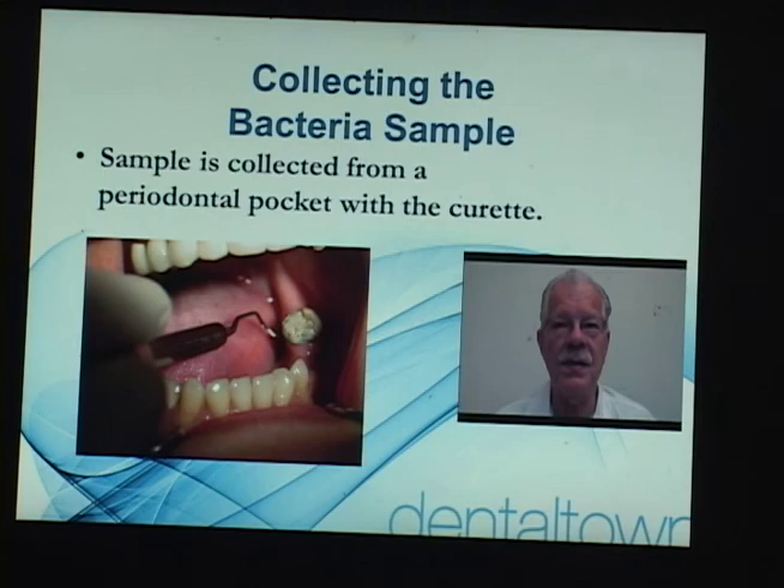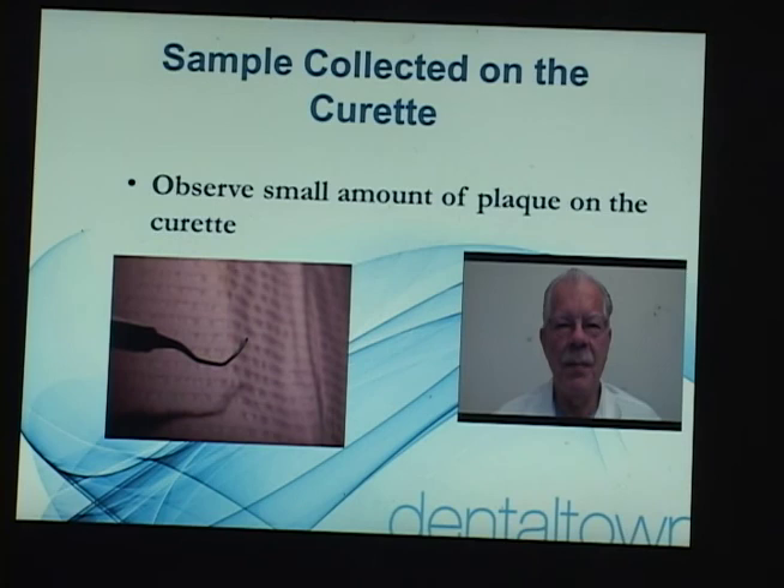Here's the sample that we harvested. It's a little plaque sample, and we find that if we have a sticky plaque sample it's usually spirochetes. There's one of the diseases called slime disease — that's a spirochetal disease — and there's a reason why they call it slime, because when you take a plaque sample and it's slimy it usually has spirochetes associated with it.